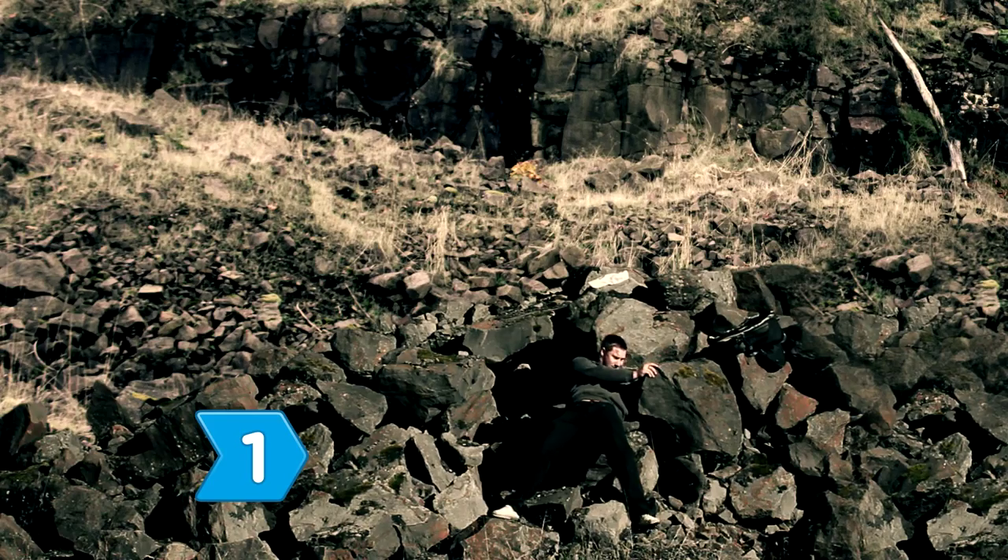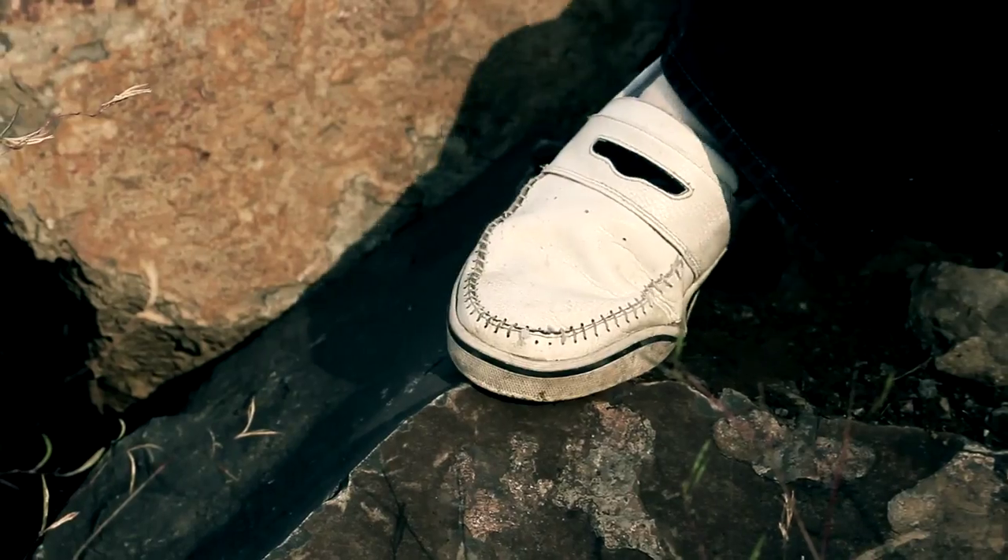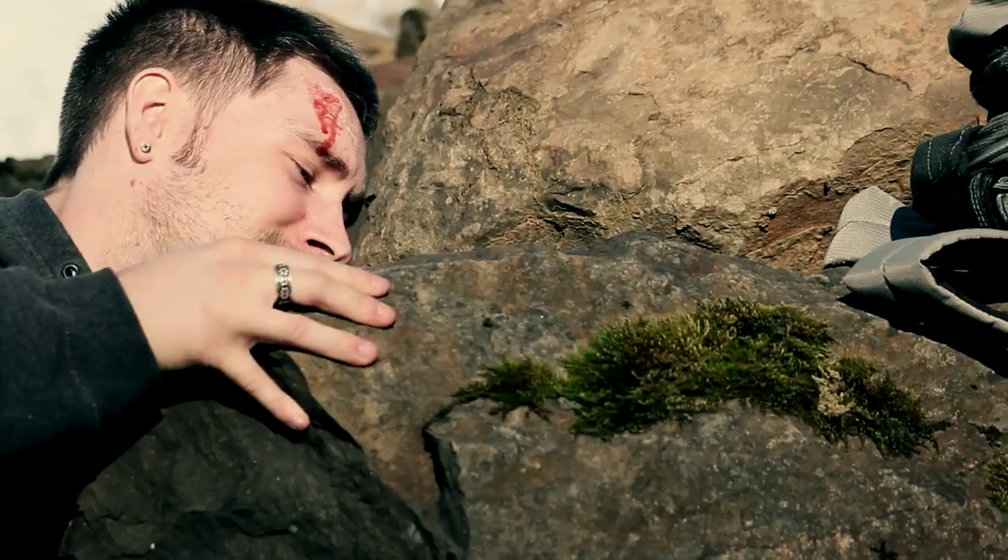Step 1. Find a way to break the bones in your arm. It's not easy to cut through bone unless you happen to have a power tool on you.